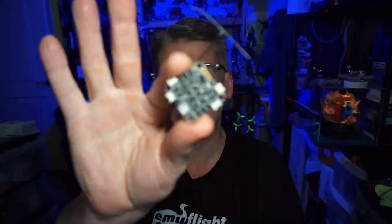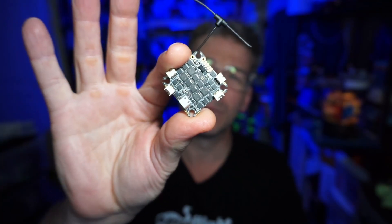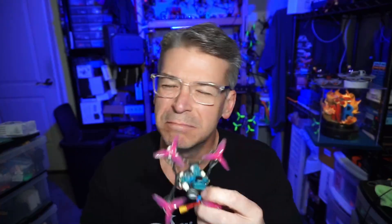Hello everyone. Today we are taking a look at the Crazy F411 ExpressLRS, or ELRS, all-in-one flight controller. I'm not just going to show it to you — I've actually got a build and we'll take a look at a little bit of that flight footage. I don't have any flight audio, but we'll talk about why in that flight footage.